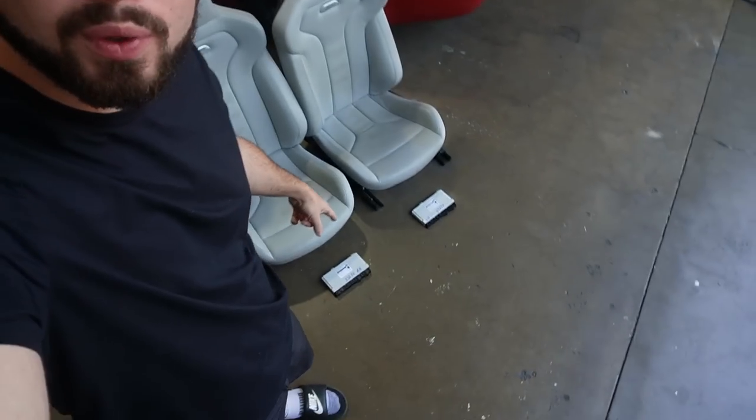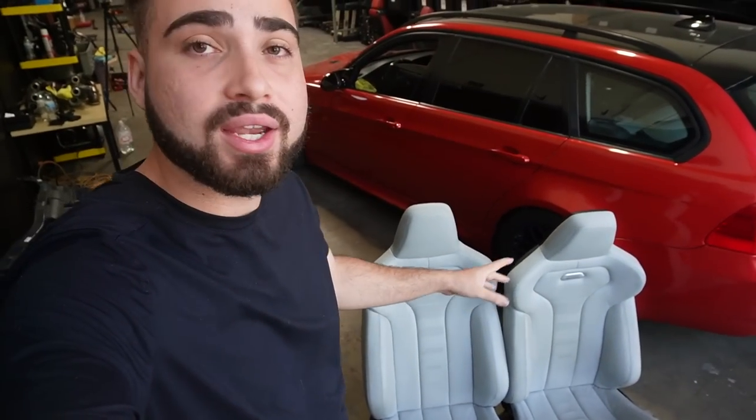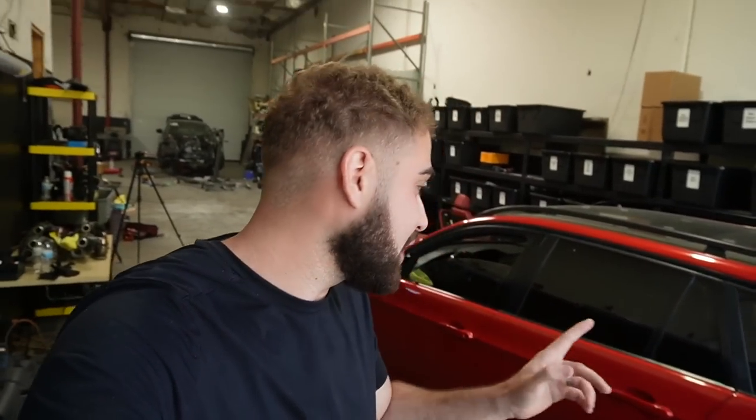What's up guys, welcome back to another video. In today's video, we're finally doing something I've been waiting to do for so long, which is getting some F80 seats and getting them fully operational with these modules with custom wiring into this E91 M3.